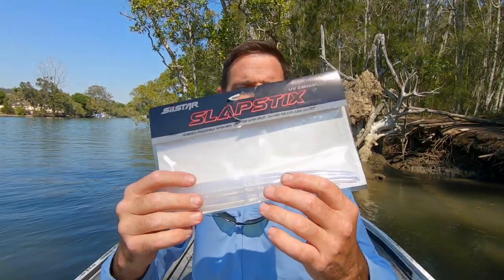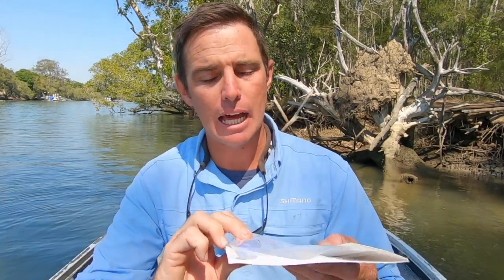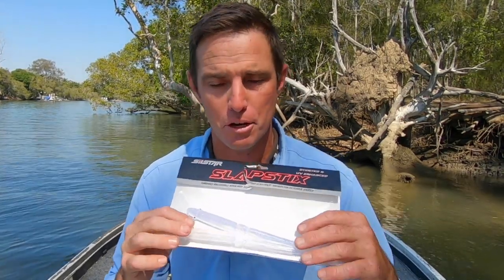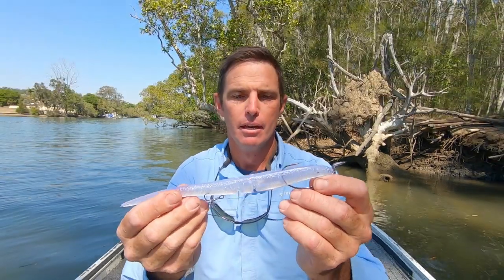If you haven't seen these, they are nine inch Slapsticks made by Silstar. Chris Metcalfe made these famous when he started catching giant flathead on them. Last year I captured some of the most insane footage in a film called 'Giant Flathead in the Shallows,' which goes through all the techniques on how to fish these. I'll leave the link in the comments below. I'm going to show you how to rig them, because if you're not rigging them right you're probably not getting as much action or interest from the really big fish.